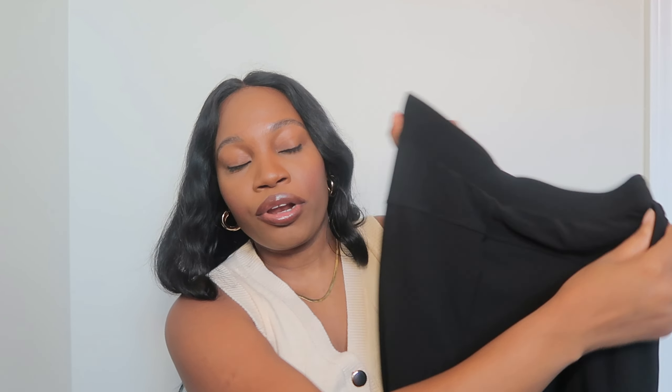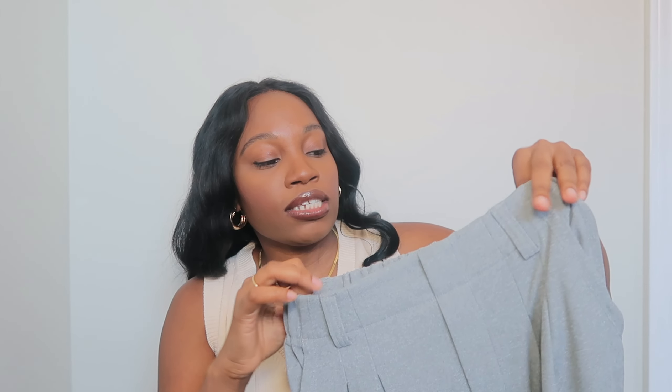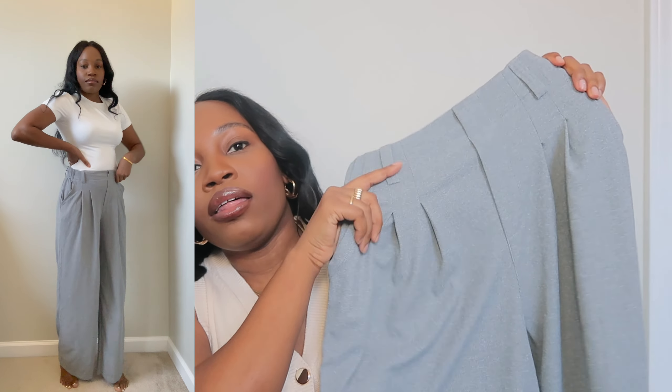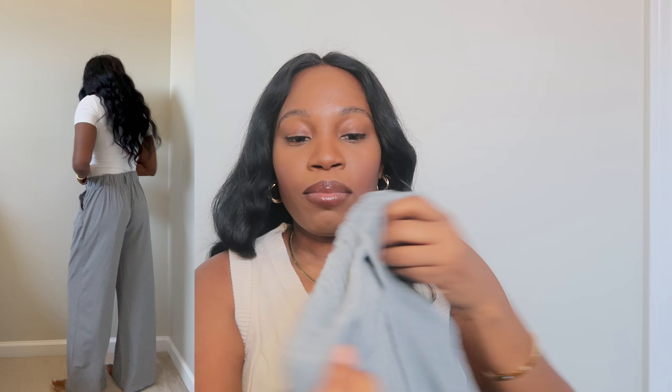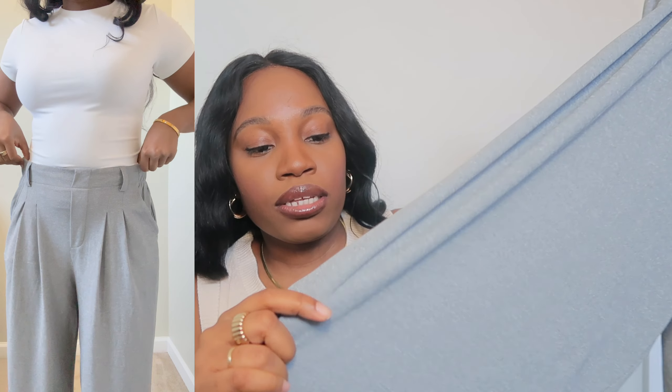The back looks pretty standard and flattering. The next pair — this is the third time I've ordered it, so it's an oldie but a goodie. It's the Halara Flex High-Waisted Plicated Side Pocket Wide Leg Waffle Work Pants. It's similar but not the same. I had it in two other colors and now I'm picking it up in gray. I always get this in extra small — with wide-legged, flowy pants you don't want them too big. It has belt loops, and my favorite part is the elasticated waist in the back — no weird gapping.